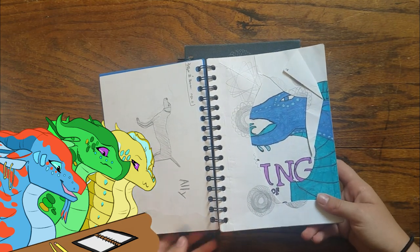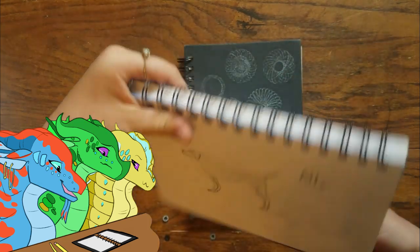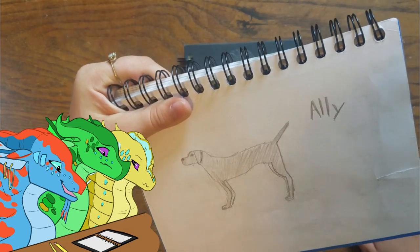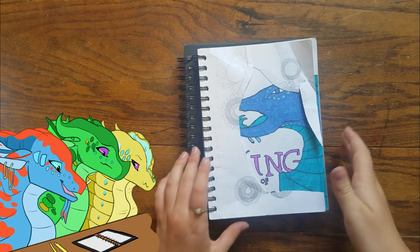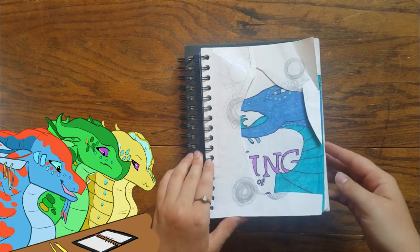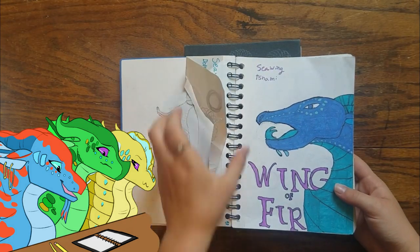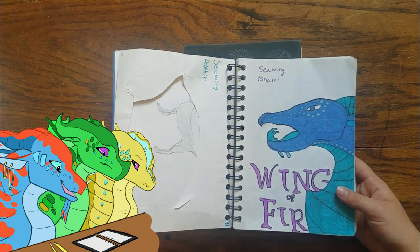This was a picture I drew of my aunt's dog and I'm pretty sure I spelled the name wrong because it spells 'ally.' I don't even know what happened to this page — it looks like I cut it out. Oh yeah, you cut out a picture on that. It was a drawing on the back and then I chopped it out apparently.